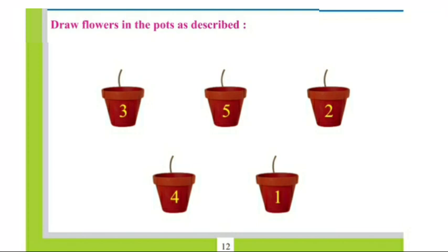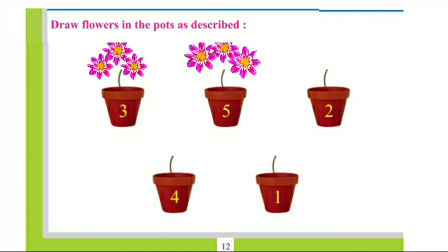Draw flowers in the pots as described. Look children, there are some pots and numbers written on the pots. This is number 3, so we will draw 3 flowers in this pot. This is number 5, so we will draw 5 flowers in this pot. Like this, you have to draw flowers in the pots as described.